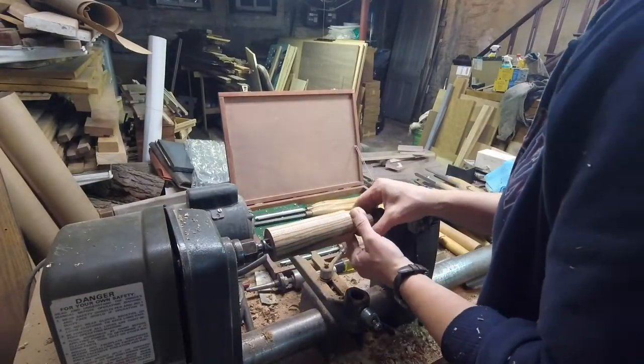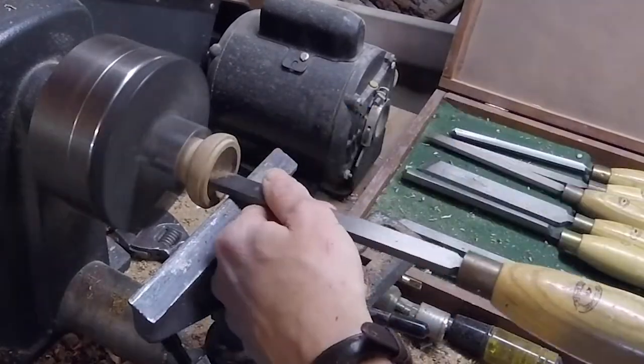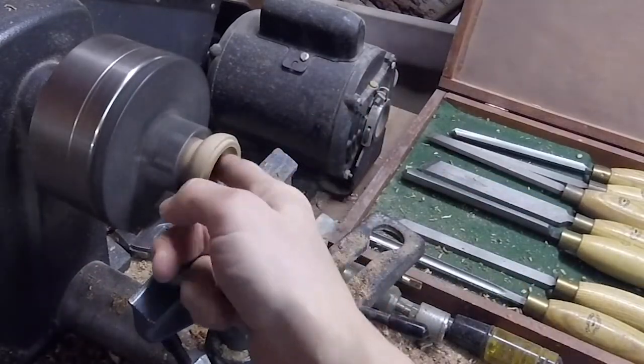Here I've sawn apart the two halves and I chucked up the bottom in my Nova chuck. I was just testing the depth and checking to make sure that the walls are kind of even all the way around.